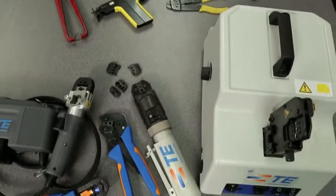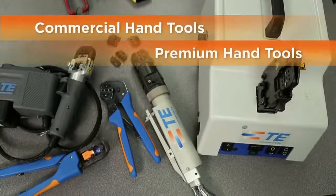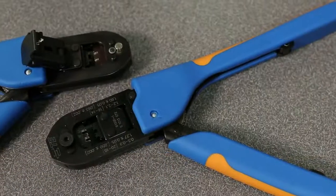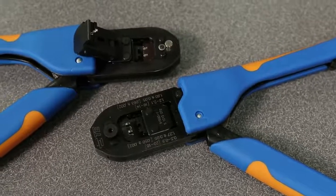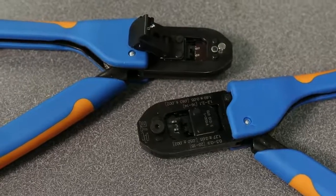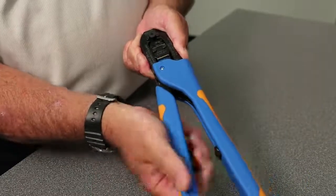Today, TE Connectivity offers an array of hand tools ranging from manual crimpers to fully powered commercial and premium versions. Our SurDA Crimp premium hand tools are designed to produce high quality terminations. SurDA Crimp tools help you meet the most stringent industry and performance specifications, and with proper maintenance they'll last for decades.